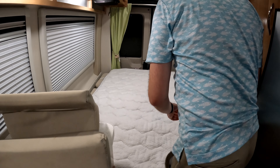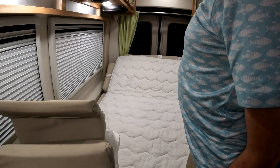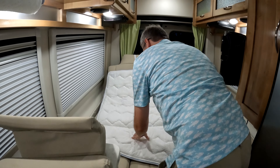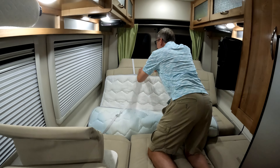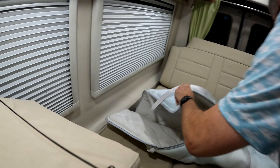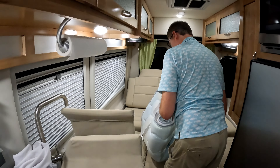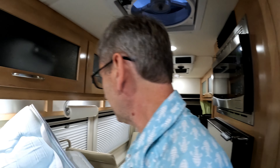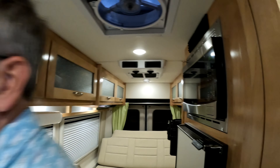The other thing to point out is that for sheets, I buy the extra deep pocket king size sheets. They sit very nicely over the back of the couch with plenty of space. We do have to squeeze it in at this little corner here, but that is the size I would recommend — the extra deep pocket king.